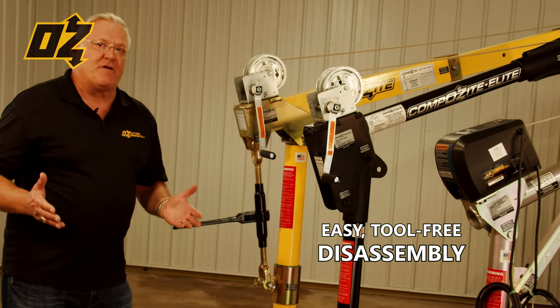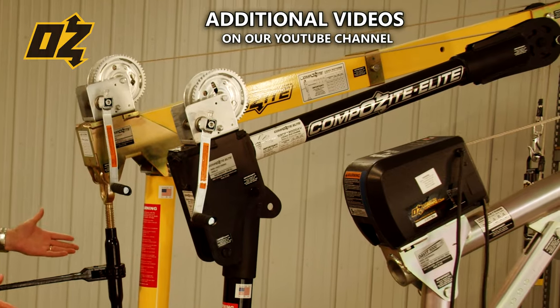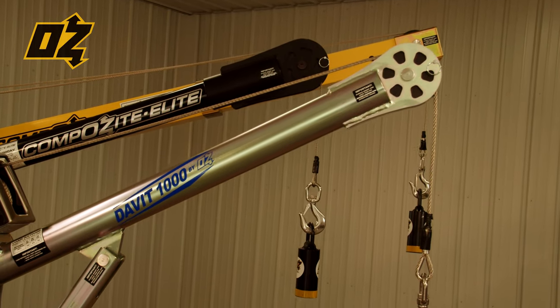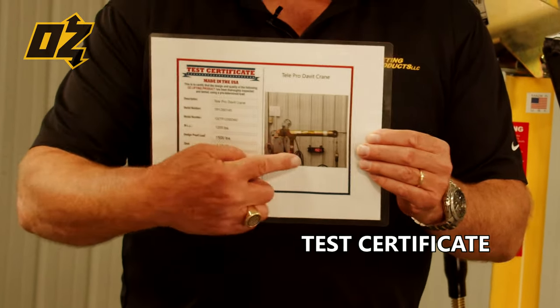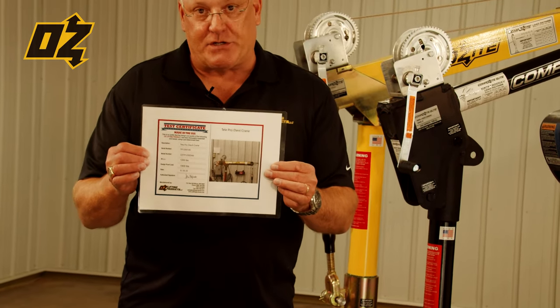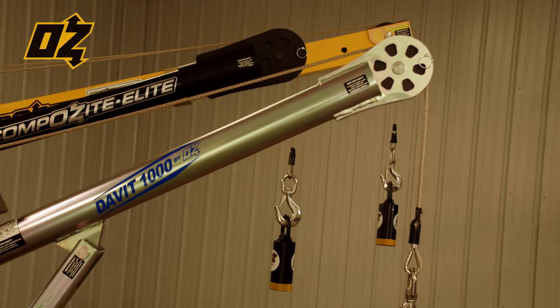Reference our website or our YouTube channel for additional features and benefits. All of these cranes, including the steel davit, come standard with a test certificate. We do 100% load testing at 125% of rated load, and you get a picture of your crane in action with the actual load that we put to it.